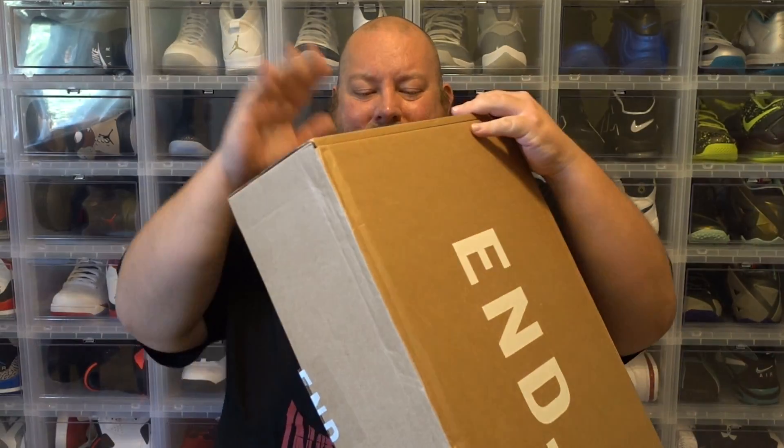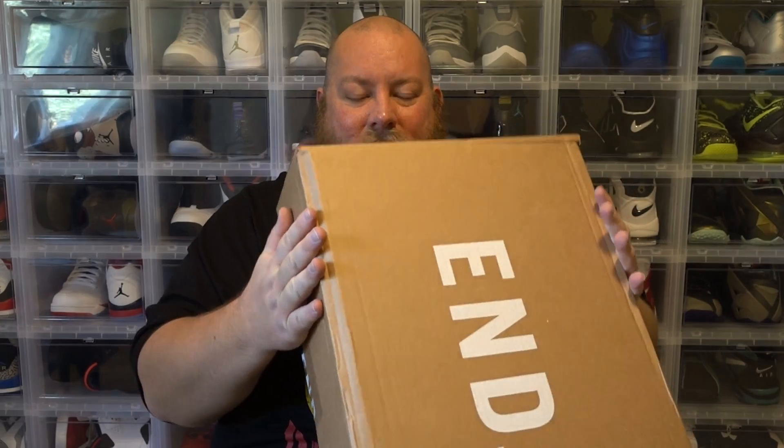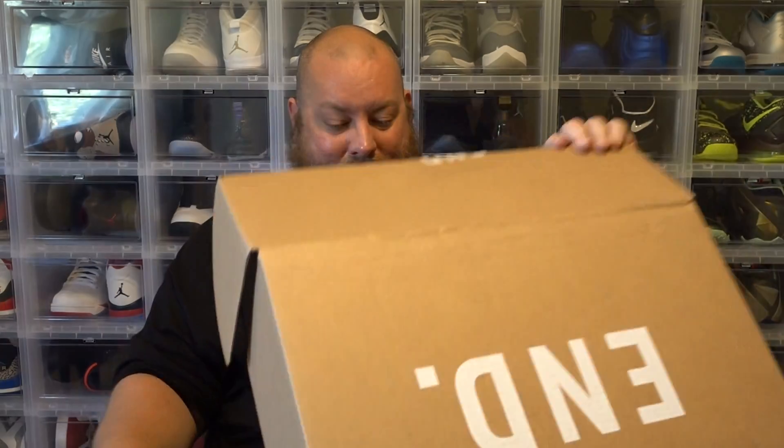This shipping box is so freaking sturdy. Let's get into the main box — I haven't seen the shoe in person yet, so I'm kind of intrigued. I haven't owned any Prestos yet because I haven't really been too big on the Nike Air Prestos — not a huge fan of them or anything.